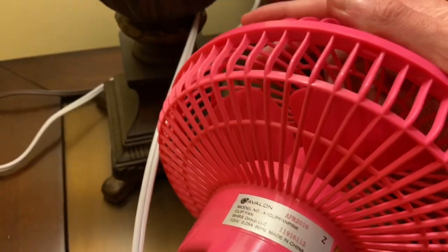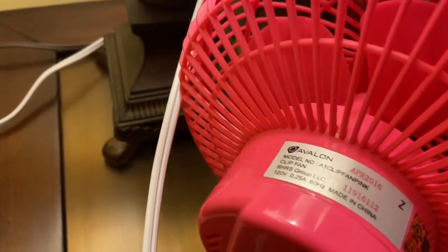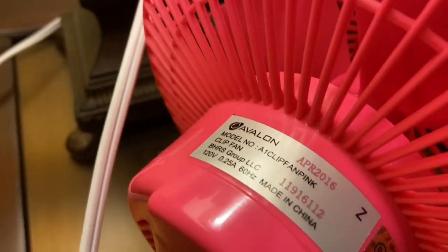So you can see it's in pink. I got this in pink because I just love pink fans — pink, purple, rainbow fans, you name it, they're just so pretty. So I went ahead and got one.